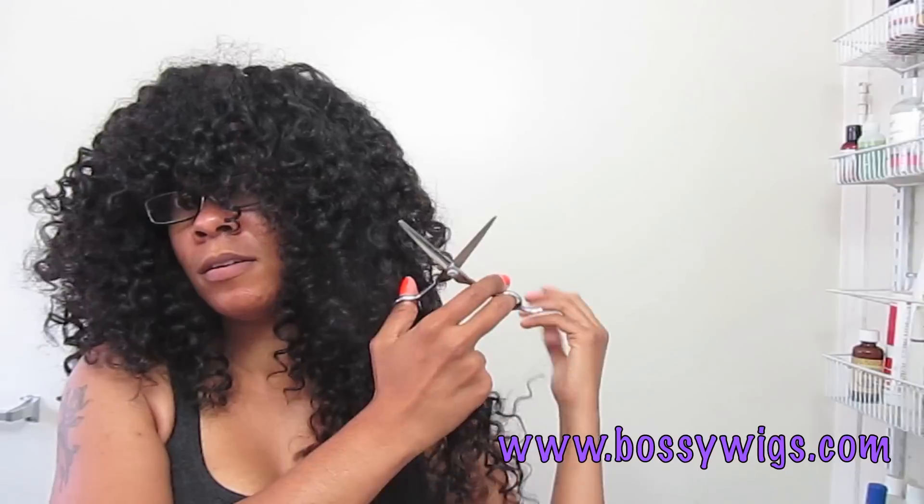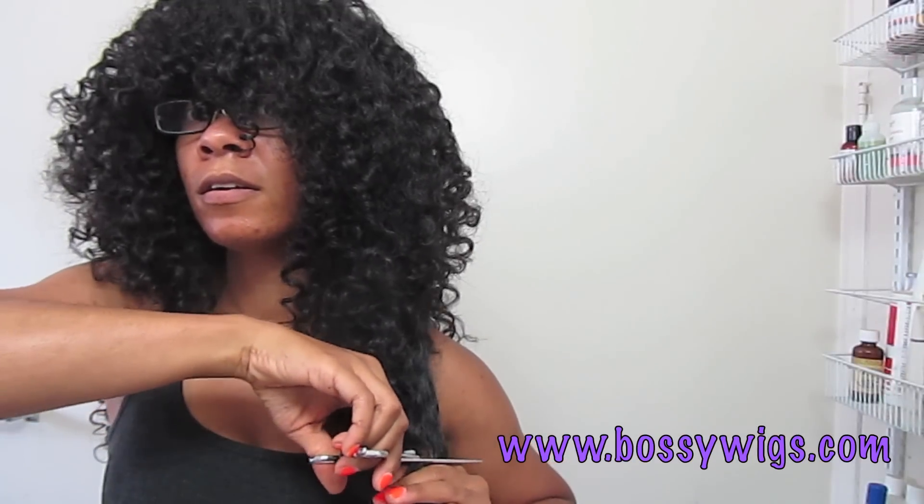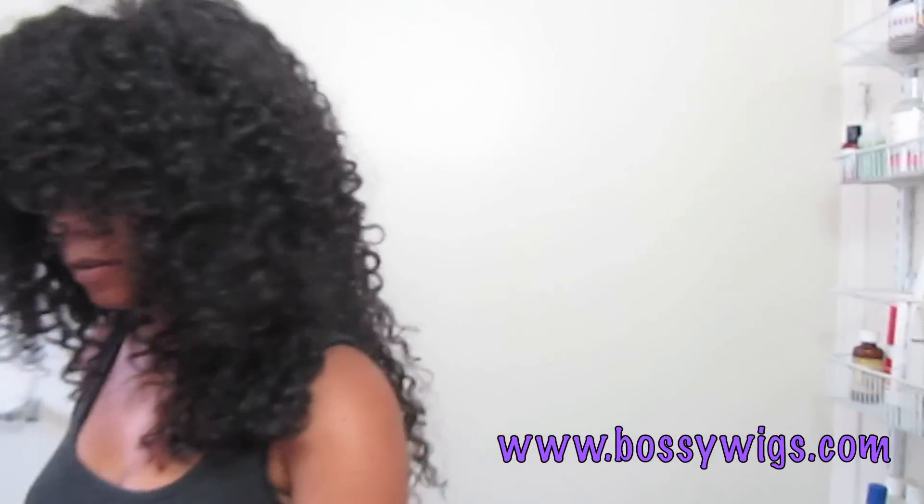I take another piece and I want that piece to fall in the same place, so I put my fingers there, pull it straight, and cut. It's going to look blunt initially but I am going to go back in and fix that. I'll do the same thing for the other side — making sure I have it even — sliding my fingers in where I want the hair to fall, pulling it straight, and cutting straight across.